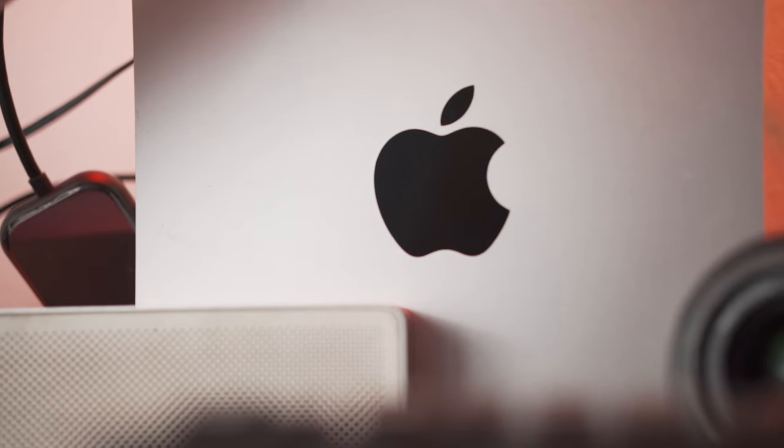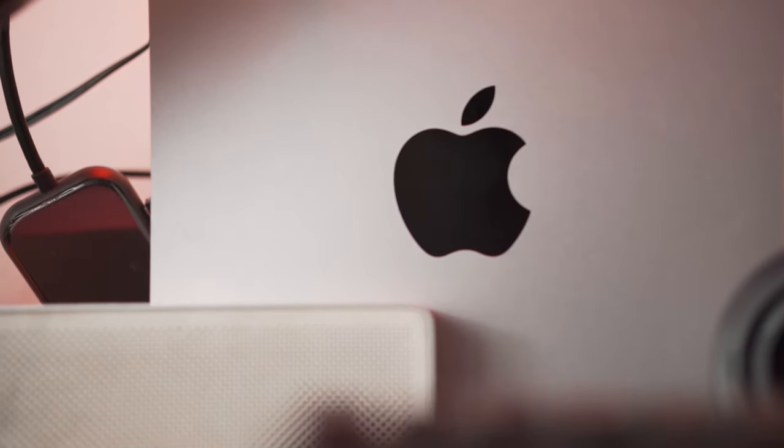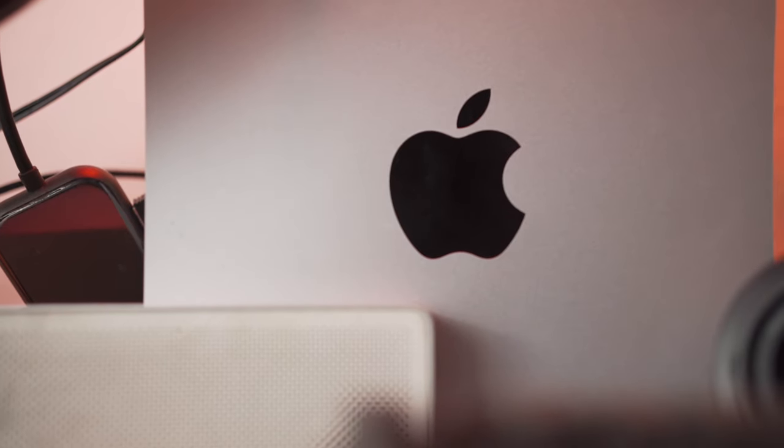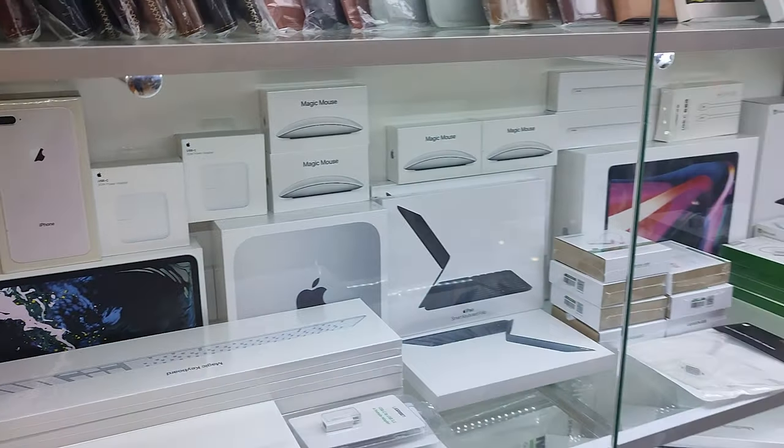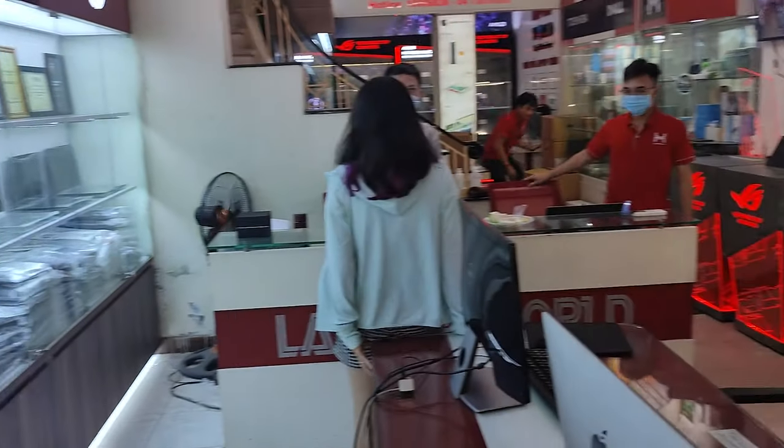First up, we have the computer itself. It's a Mac Mini. It's boring. It's got 256 gigabytes of storage and 16 gigabytes of RAM. I bought the 16 gigabyte model because I read reports of people having issues editing larger video on the 8 gigabyte model. This is kind of the sweet spot in regards to value, and I paid $65 more than I would have in America, tax included. It was pretty cheap here in Vietnam.